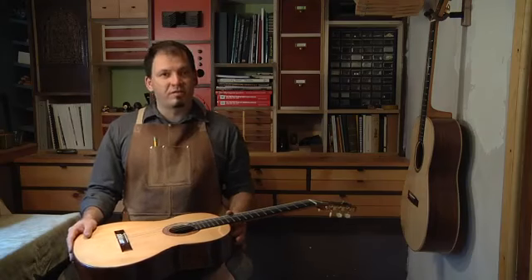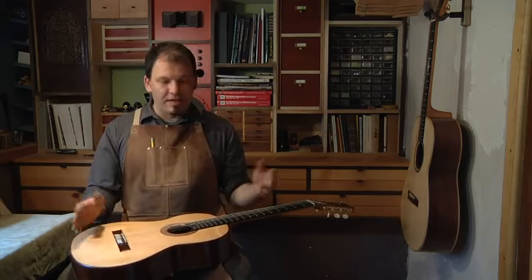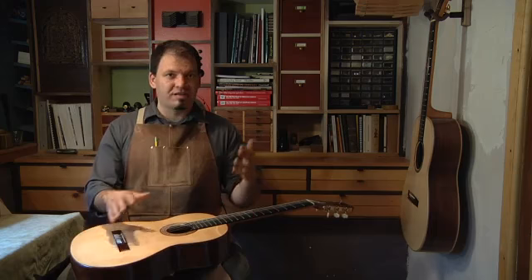One of the biggest ones is probably just keeping the guitar out of harm's way. When you're not playing, keep it in a case or hang it on a wall — just keeping it out of harm's way.